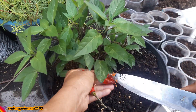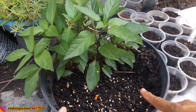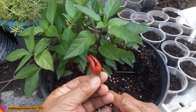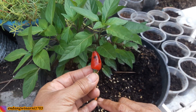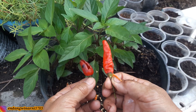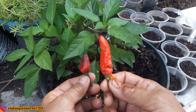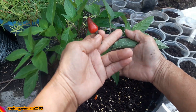Ya seperti ini, biji-bijinya sudah berserakan di sini. Cabai ungu ini kalau mentah atau muda dia berwarna ungu, tapi kalau tua dia sudah bisa berubah warna merah. Tapi buahnya gemuk-gemuk, pendek-pendek, beda dengan cabai rawit yang jawa. Nah cabai rawit jawa ini panjang-panjang, tapi kalau dia muda dia berwarna putih, tapi kalau matang dia berwarna merah. Ini bedanya cabai rawit jawa dengan cabai rawit ungu. Kalau cabai rawit ungu, batangnya berwarna ungu.